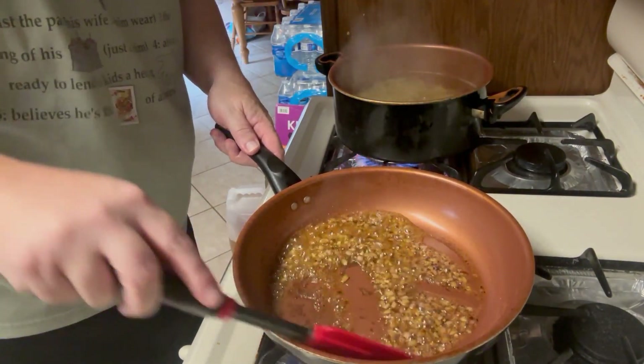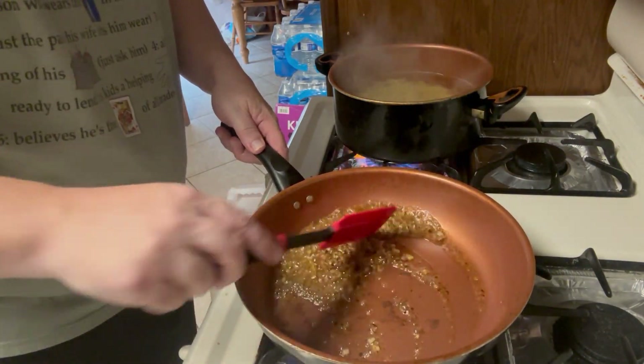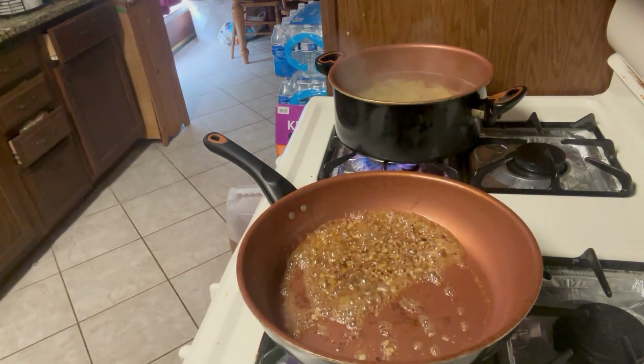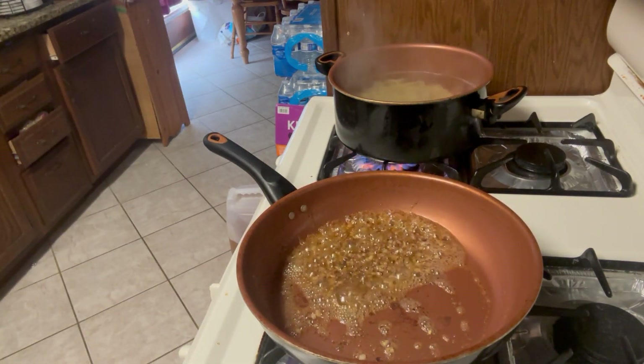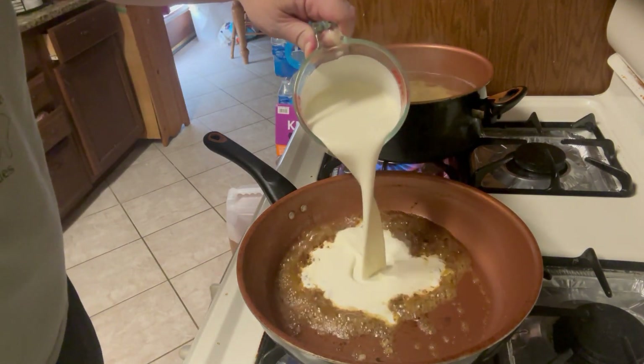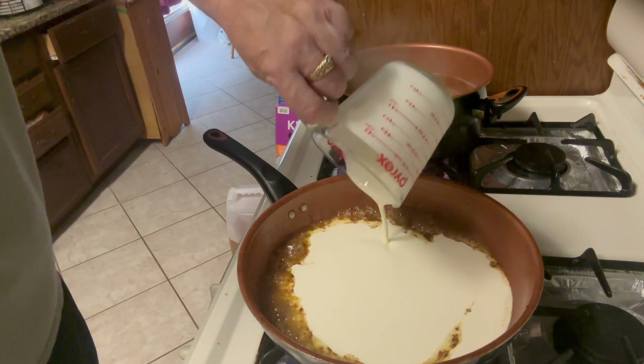It's a fairly quick dish — it maybe takes 20 minutes to put it all together. Now we're going to add our heavy cream. Again, you don't want to bring this to a boil.